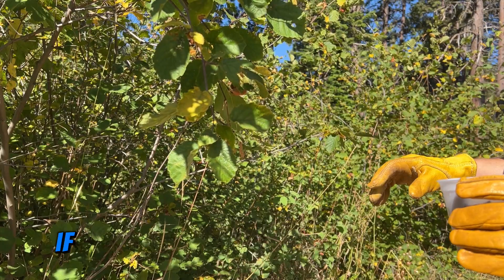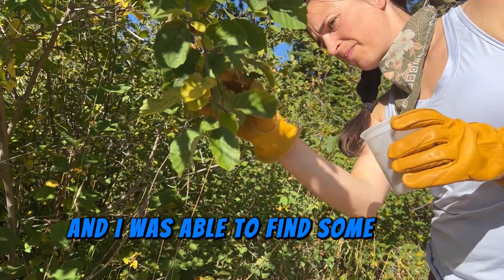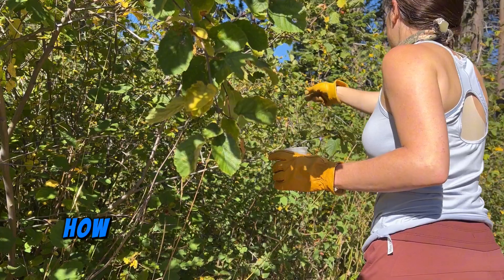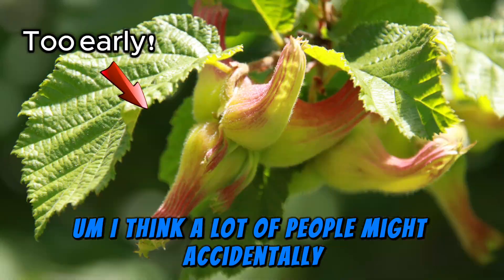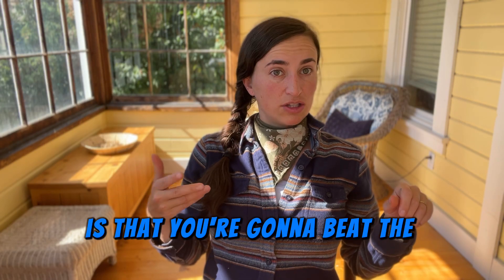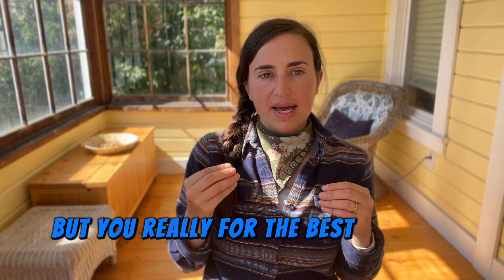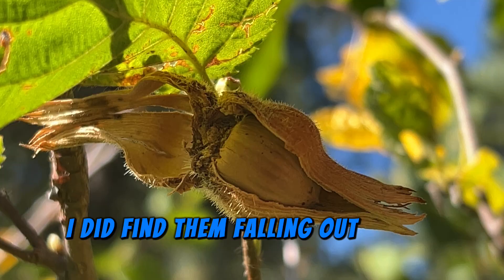Sometimes you can still get some nuts in early September if you're really high in elevation — today when making this video in early September I was able to find some nuts still on the bush, very ripe. How to tell if your hazelnuts are ripe is actually more challenging than you'd think. The nuts are often developed when the husk is still green, but for the best possible nut you want to wait a little longer. Many sources say to wait until the nut is actually falling out of the husk, which I did find happening today while harvesting.